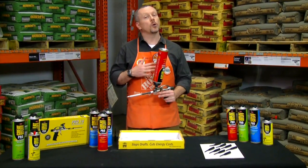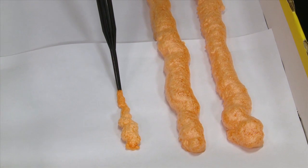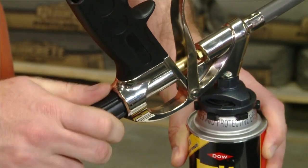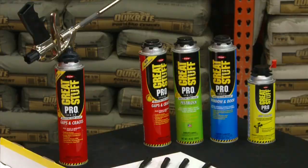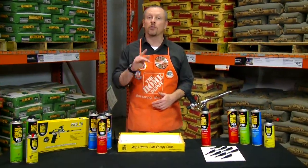The Pro Gun is also a time saver, featuring tips that slide on the end, allowing you to get into tight crevices, making it quick and easy to air seal those gaps. When you're done for the day, just leave the can attached and shut the valve on the end of the gun. No more throwing away partially used cans — it's restartable for up to 30 days.